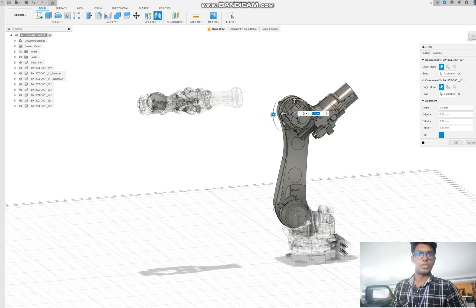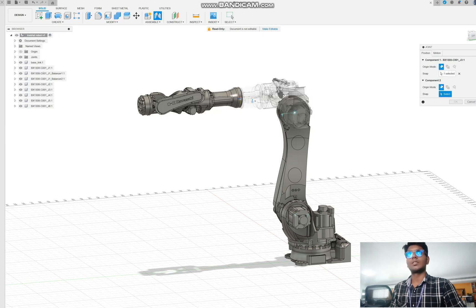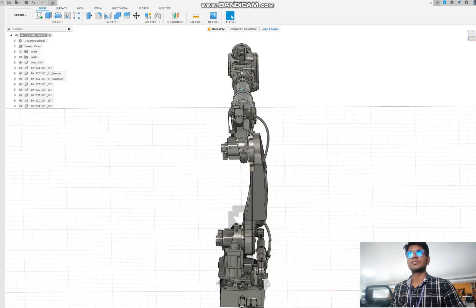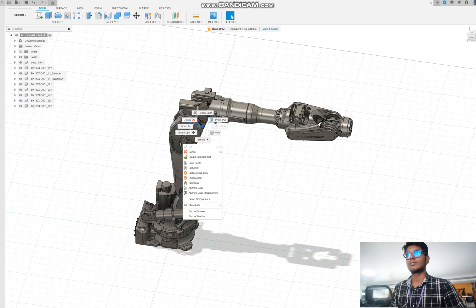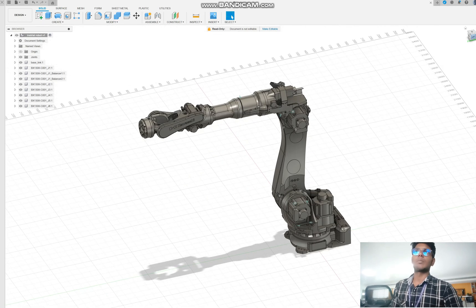Now it is rotating relatively — give OK. Next, we need to give this joint as rotate also — this also rotates. Now it is rotating correctly. We now have 4 revolute joints: base, wrist joint, elbow joint, and end effector joint.